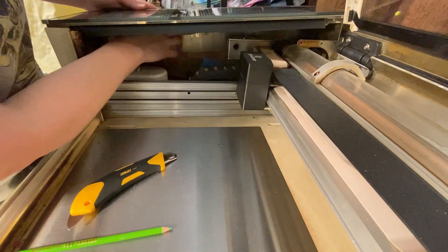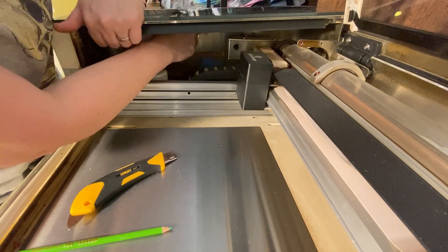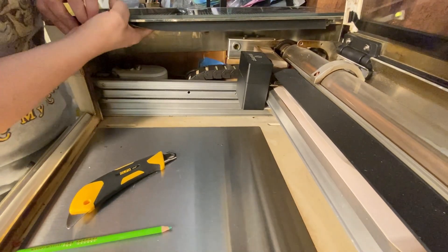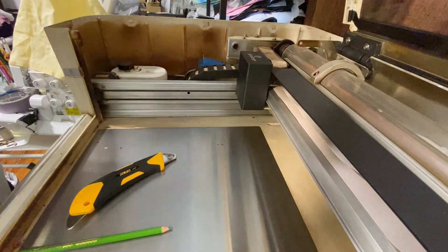Feel around underneath the glass side pieces and find the holes where you can press the plastic side of the Glowforge out, and as you do that, you'll be able to slowly remove the glass side piece from the left side of your Glowforge.